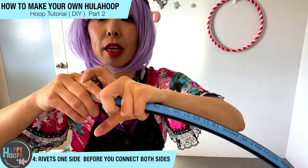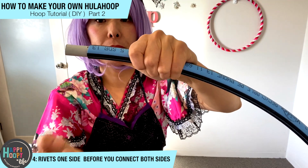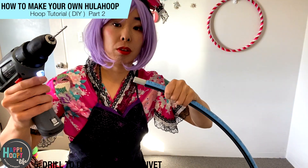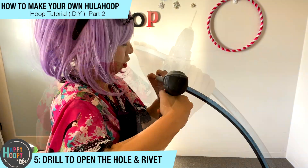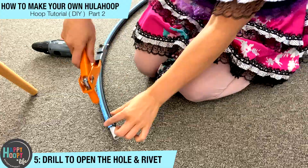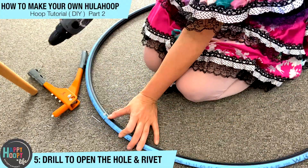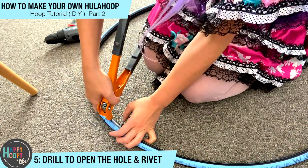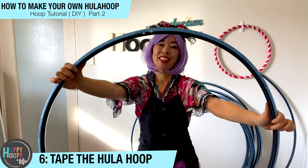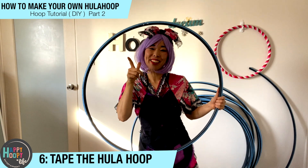Then you connect it and stop in the middle. Now we're going to rivet it so it won't move. Let's do the rivet — you need a drill to open the hole. Now the hula hoop is connected with the rivet like this, and then I'll start to tape it. Let's go!